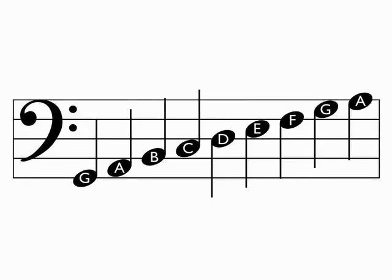Here are the rest of the pitches for the entire bass clef. The lowest pitch at the bottom is G, and the letters move forward through the alphabet all the way to the top to the last note A.